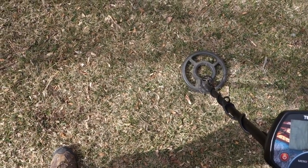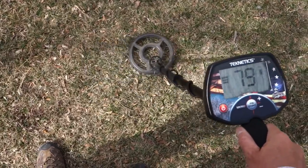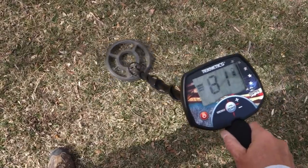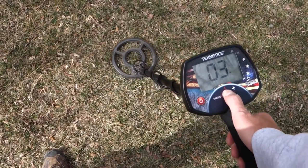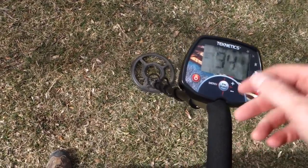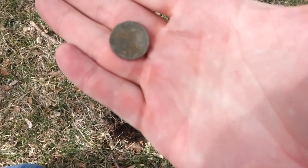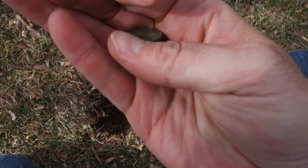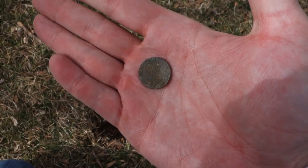Got a dime or a penny here — pretty solid 82 right there. Pinpointed at three to four inches. Sure enough, three inches down, there is a penny — barely made it into the copper range. That's an 1982 penny, the last year they made copper pennies before switching to zinc.